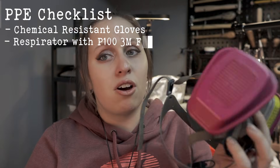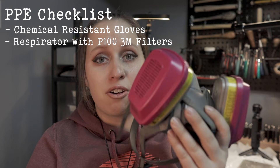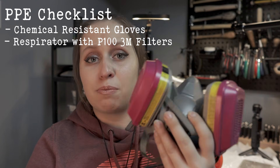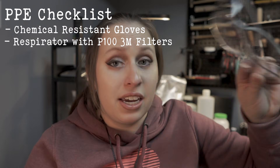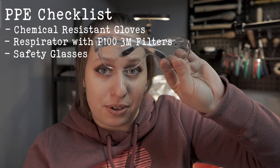Get a respirator — these are P100 filters meant to protect you from different vapors, including organic vapors. They work really well and are from 3M. Get a set of safety glasses so nothing splashes in your eyes. I also tend to keep a roll of shop towels just in case something spills, so I can instantly throw it on top to contain the spill.